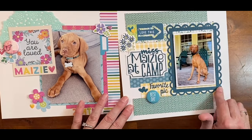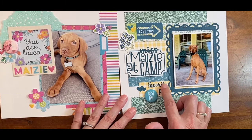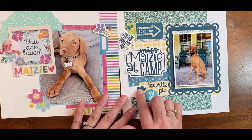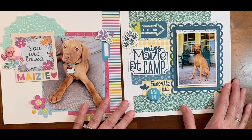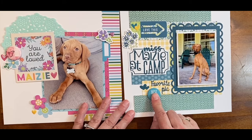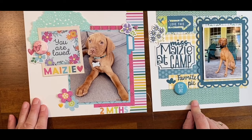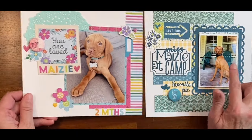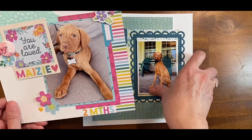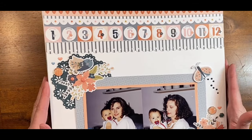I did use some things from Keep It Simple like this shaker frame, a favorite pick, two different alphabets, and a Scrap and Happy flare. I also have a flare over here. I just need to get the dates on here — here she is as a puppy and obviously she's grown here.